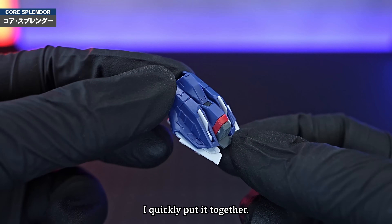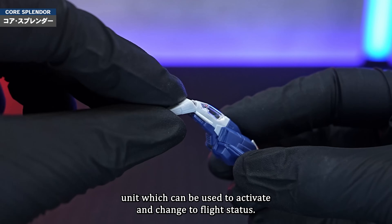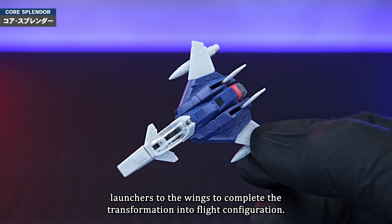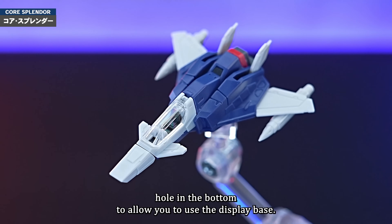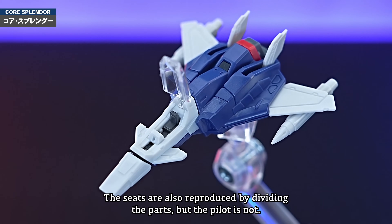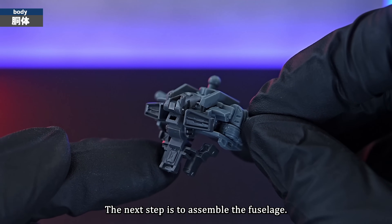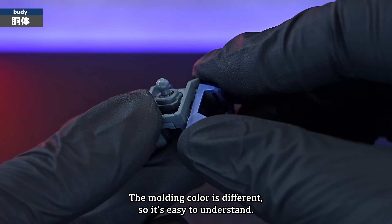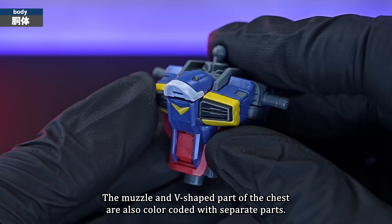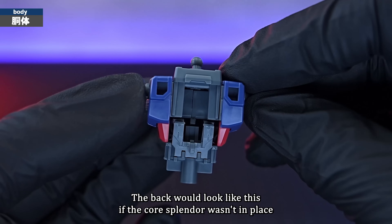Next up is the Core Splendor. This is what it looks like when the main unit is docked. The inner frame is equipped with an MS unit which can activate and change to flight status. The holding force of the MS unit is also moderate, which is a good feeling. Deploy the four stowed wings and attach the missile launchers to the wings to complete the transformation into flight configuration. There is a 3mm hole in the bottom for a display base. The canopy has clear parts that can be opened and closed. The seats are reproduced by dividing the parts, but the pilot is not. There are also replacement landing gear parts so you can place it on the ground for display.